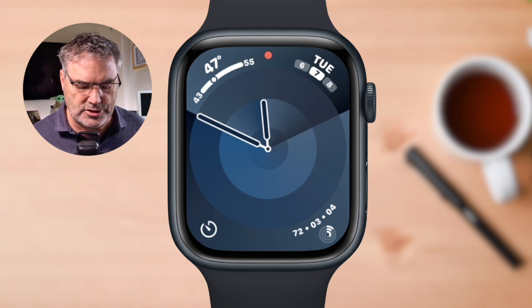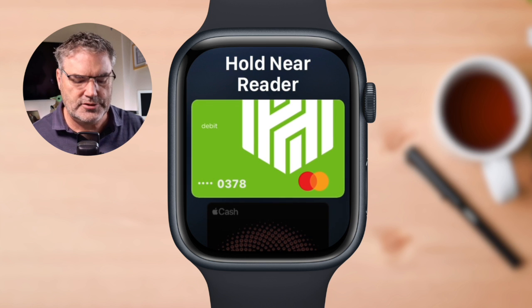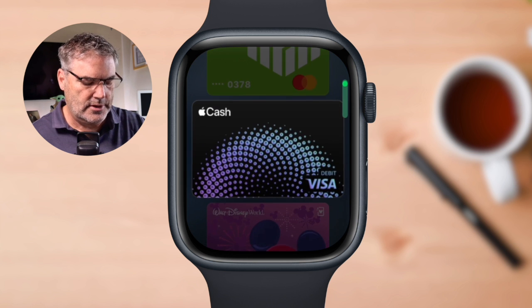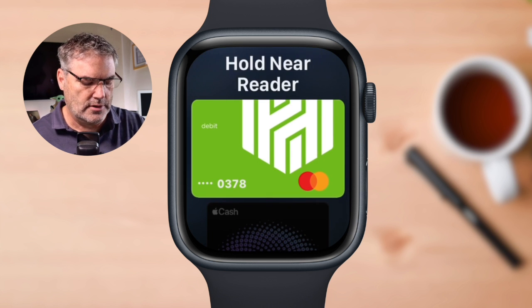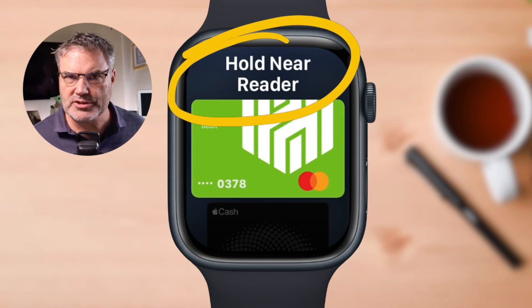That's basically all we have to do — just press the side button in twice, and we have all of our different cards. Then we just swipe up to select the card we want to use, and once we select the card, we just hold it near the reader at the merchant. Pretty simple.